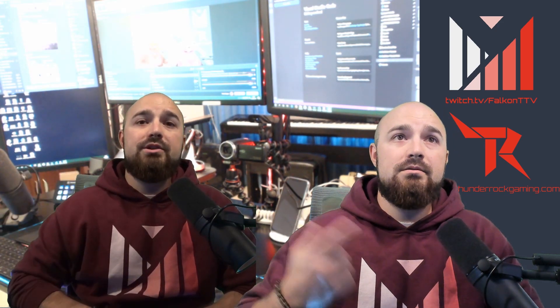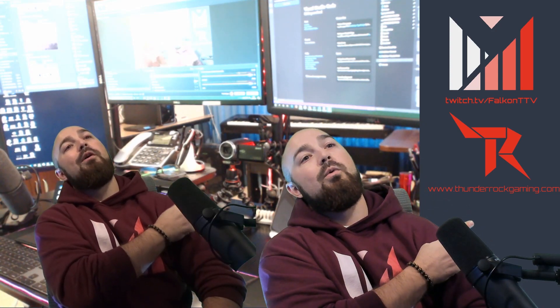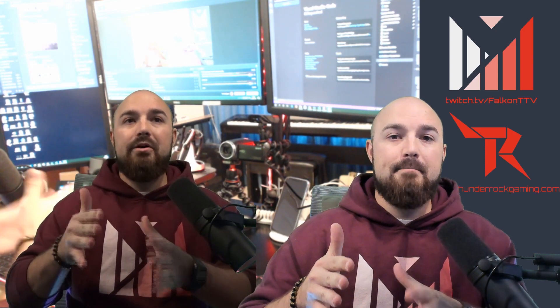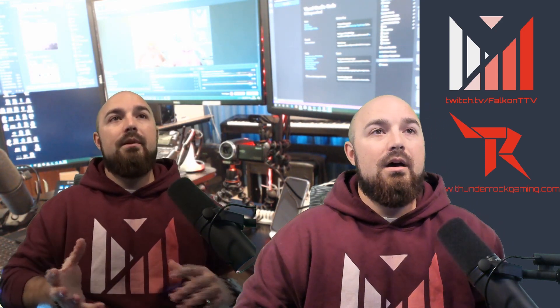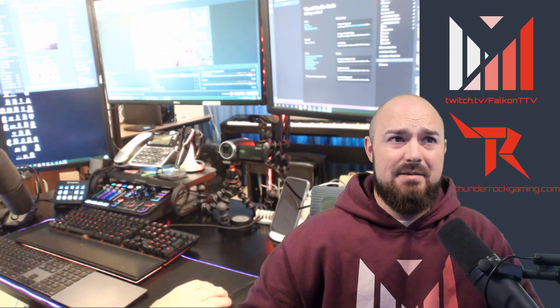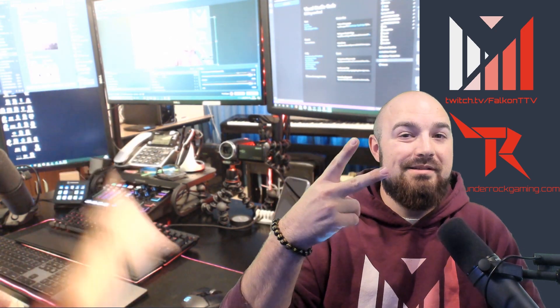If you like this video, like and subscribe. Check out my stream at twitch.tv/falconttv — I generally stream Tuesday through Thursday between 5 PM and 7 PM Eastern. Comments or questions can go in the comment section below, or reach out on our Discord at thunderrockgaming.com. This type of camera spec stuff isn't really my wheelhouse, but hopefully the technical pieces were helpful. Thanks for watching, peace!